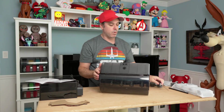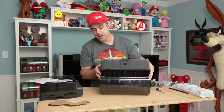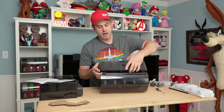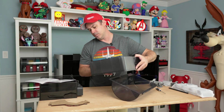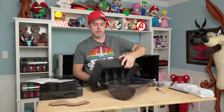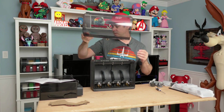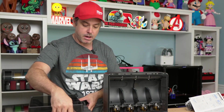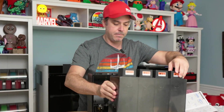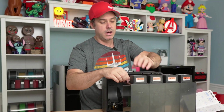Once you've got those four screws loose, gently pull the top. We have our hinges locked, so undo those hinges, pull this up, take your unit and set it aside — now we have freed up the top. Take your new top and position it so that your filament dryers are to the back.